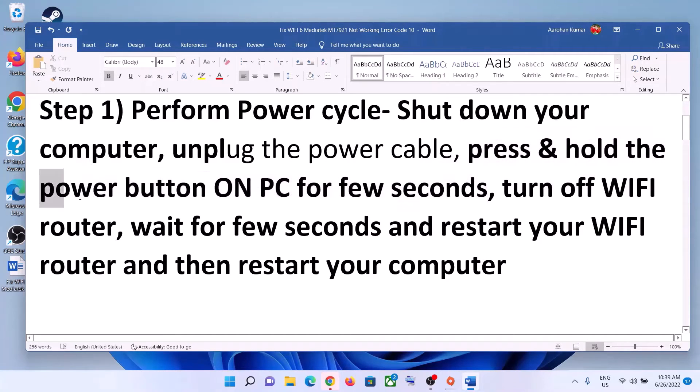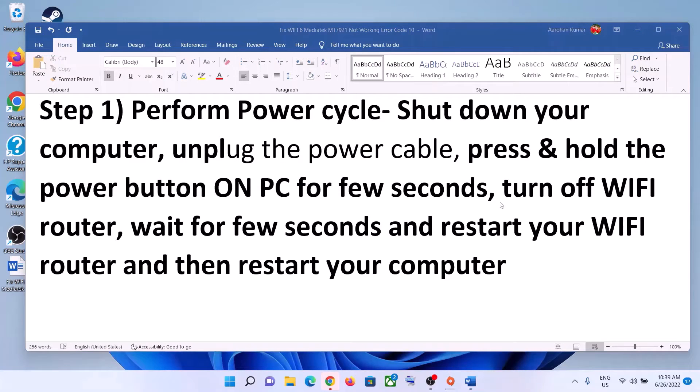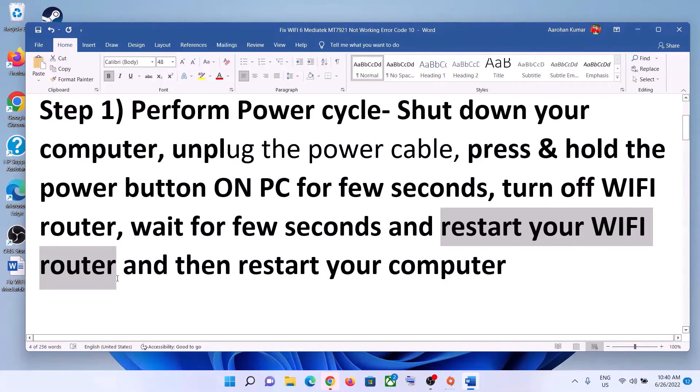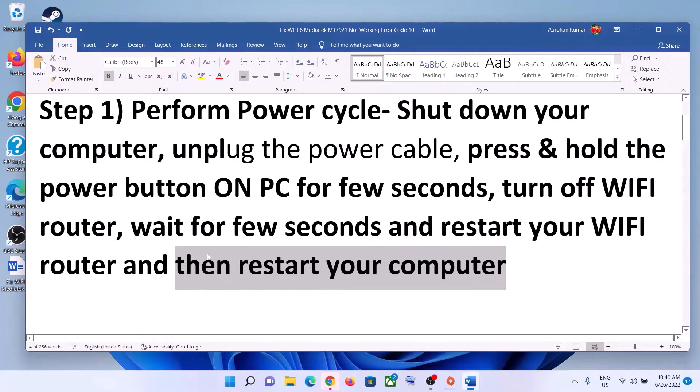Now turn off your Wi-Fi router, wait a few seconds, then restart your Wi-Fi router. After the router restarts, restart your computer as well. Once the system restarts, try to connect to your Wi-Fi.